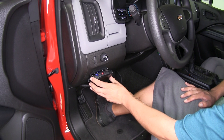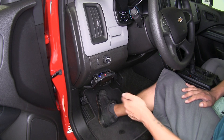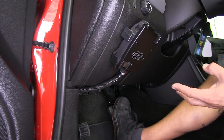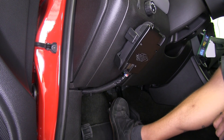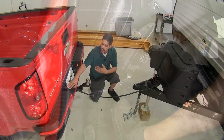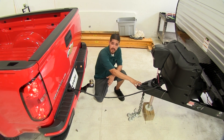Here's what our Primus IQ looks like when it's fully installed. It is a proportional brake controller, which means it's going to apply our trailer brakes with the same intensity and at the same time that we apply the brakes in our vehicle. Our trailer brake controller takes the signal from our brake pedal and sends it out to the 7-way at the back, delivering the proper signal to our trailer so our brakes have the right adjustments.